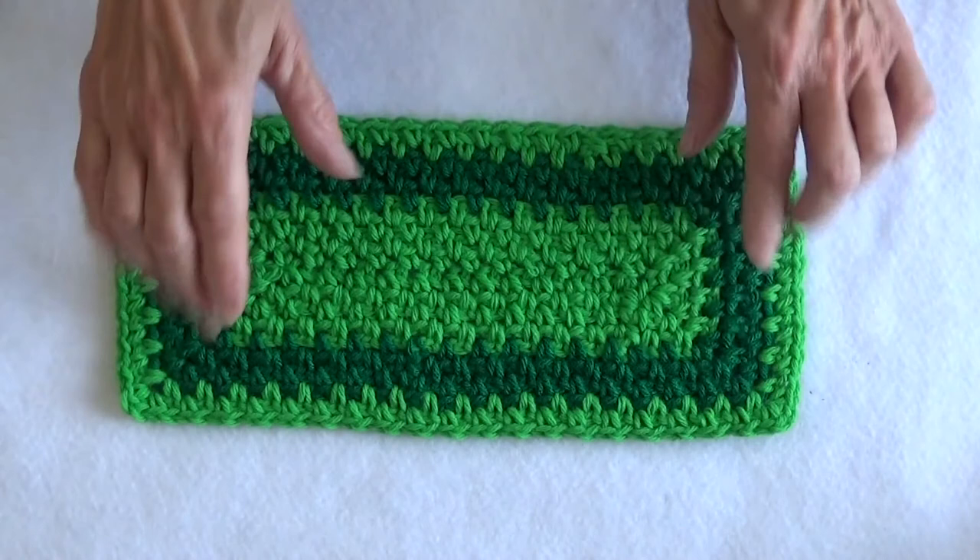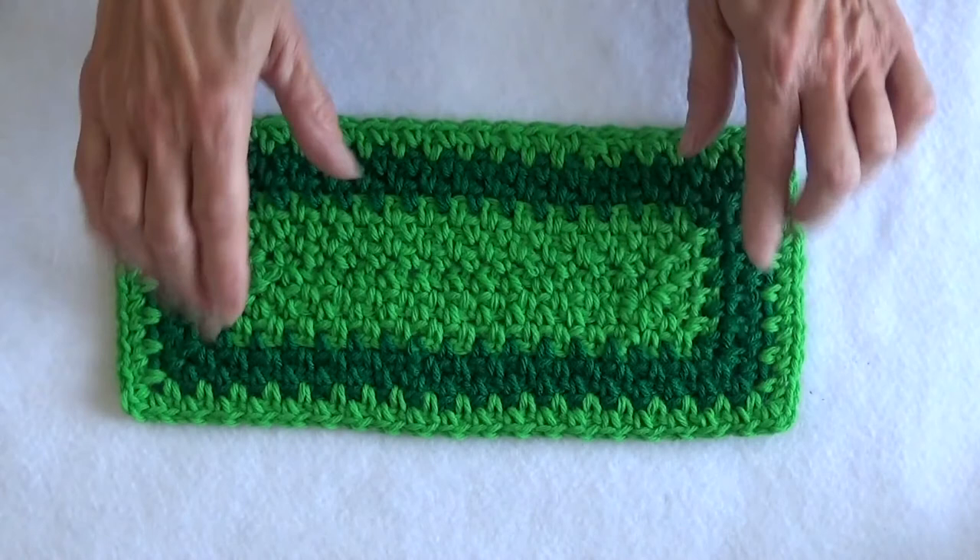I hope you enjoyed this crochet tutorial. Please take a moment to subscribe and ring the bell to receive notifications of upcoming videos. Happy crocheting!